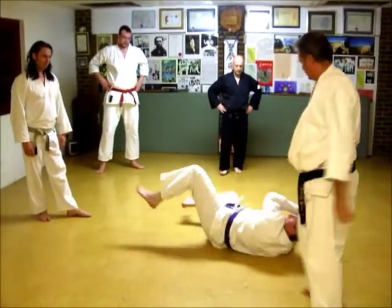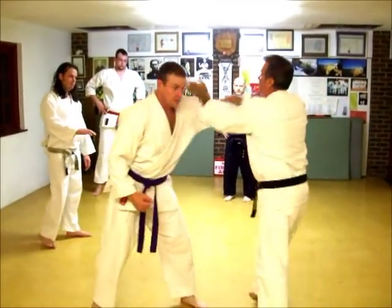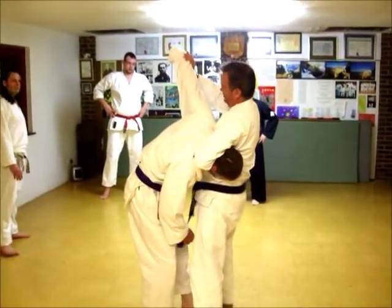This is the guy. I got it. This is the side. Back, back, over. Scratch.